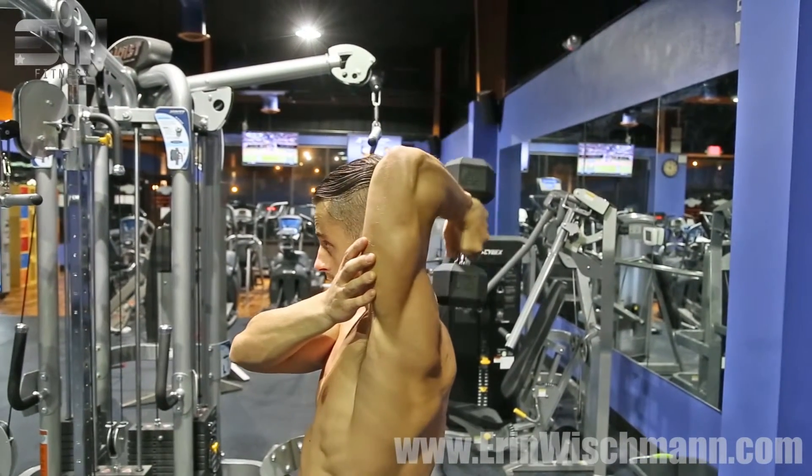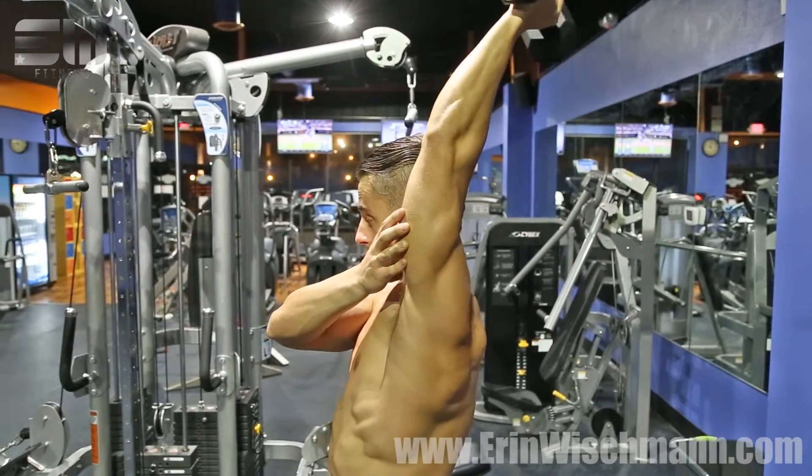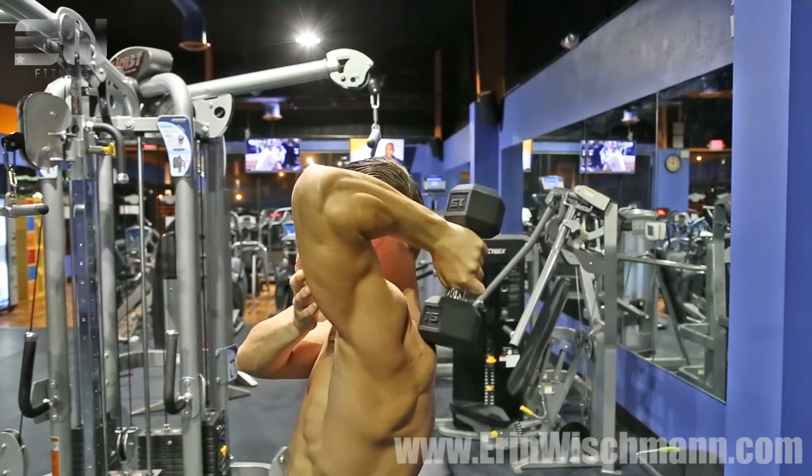A modification: you can go to the side for this range of motion. You can superset, do separate sets, drop sets, whatever you need. Those are the two ranges of motion that you can do.